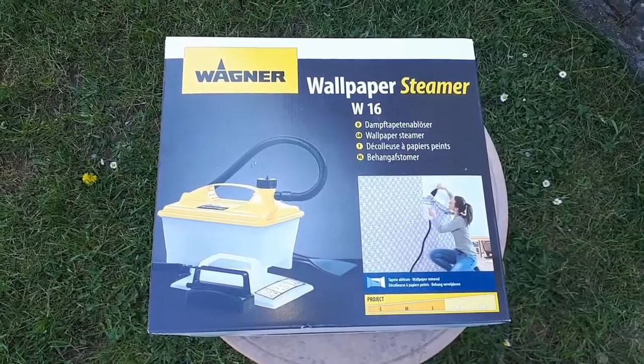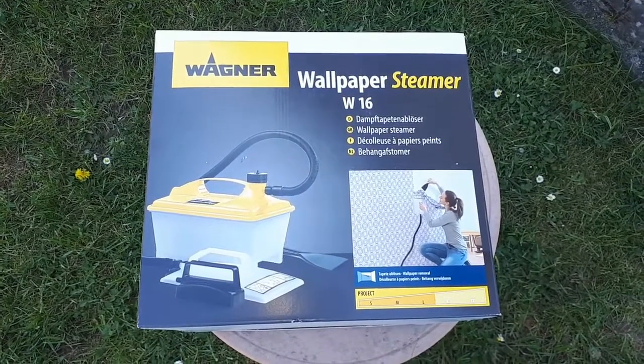Alright, so the wallpaper steamer came today in the mail. I'm just going to unpack it and check it out. I checked it out — I put about 5 liters of distilled water in there, turned it on, and after about 15 minutes the steam started coming out, so it looks like it's going to work. The reason why I use distilled water is because tap water has a lot of minerals in it, and if you use it in a steamer, after a few uses with tap water you'll have to descale it. Alright, so let's get this tower set up.